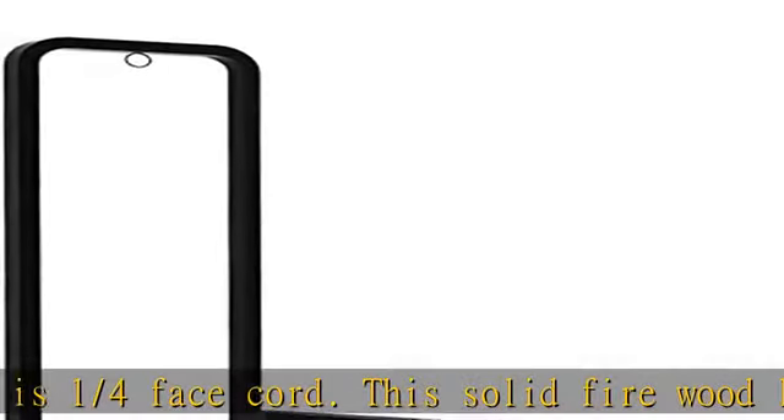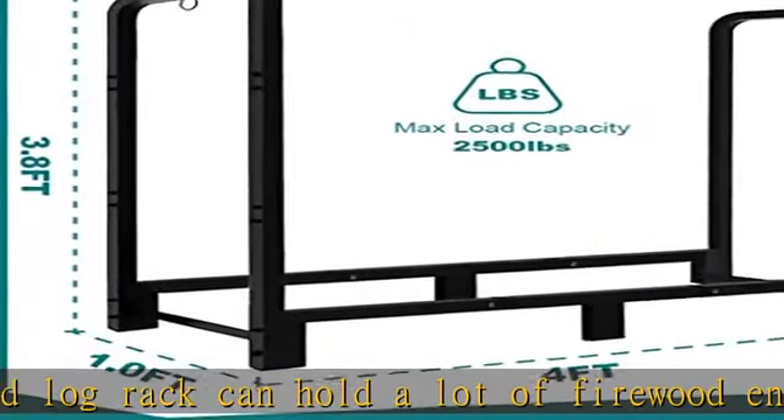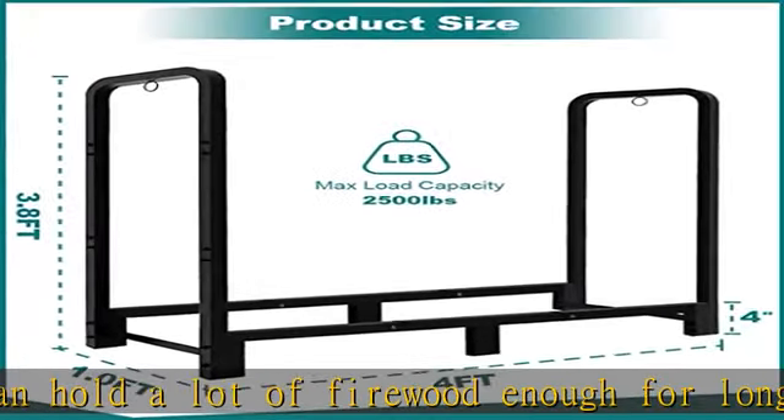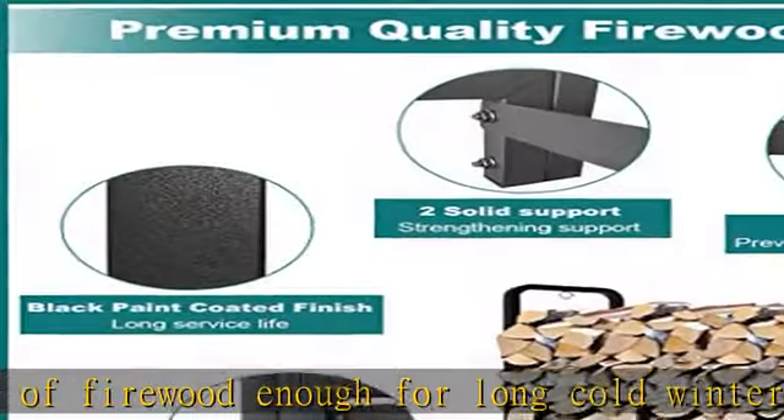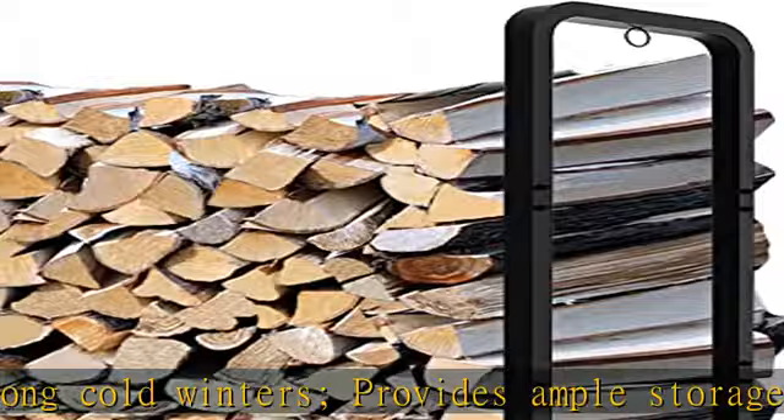Heavy metal firewood holder: the wood stacker firewood outdoor is made of high quality steel and excellent welding process, and the surface is treated with black paint coated finish, which is rust proof and durable. The heavy steel tubular structure makes your fireplace wood log storage rack stand last longer.